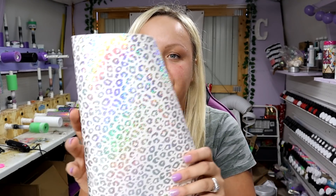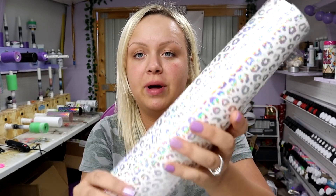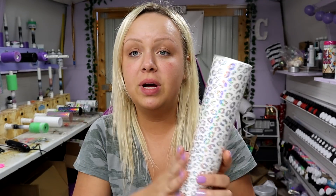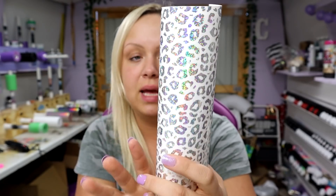I'm also super excited because I am using the most gorgeous vinyl — I think I've ever had. This is a holographic cheetah/leopard print — I get those confused — but it's holographic and it's clear, so you put it on a tumbler and the only thing that's going to show up is all of the holographic animal print. So I am combining two things I'm just so super excited about: the Courtney's Customs bundle glitter and my new vinyl to create this tumbler.